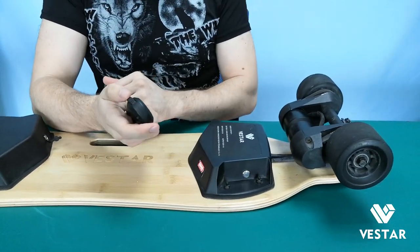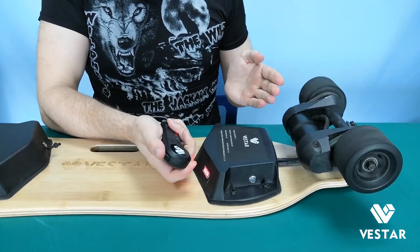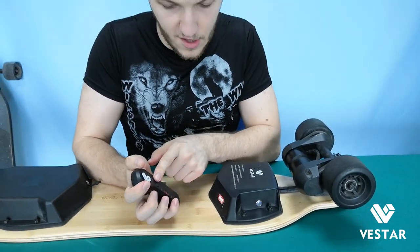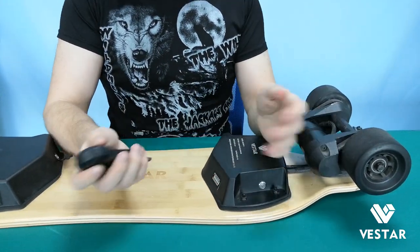After this it can work — I'll demonstrate it. You can see it works. To disconnect, just turn the power off on the remote and turn the power off on the skateboard. It's done. Thank you for your attention.